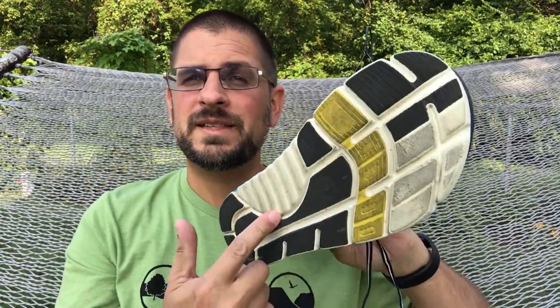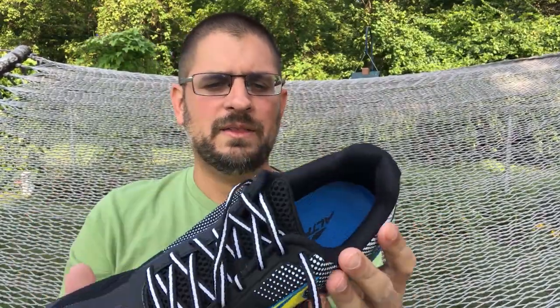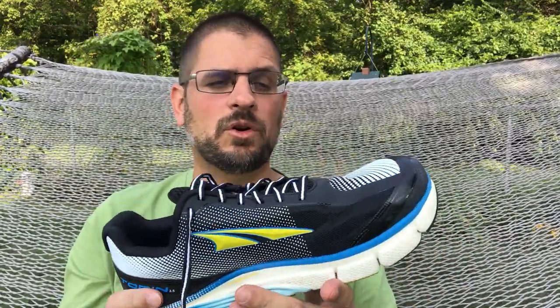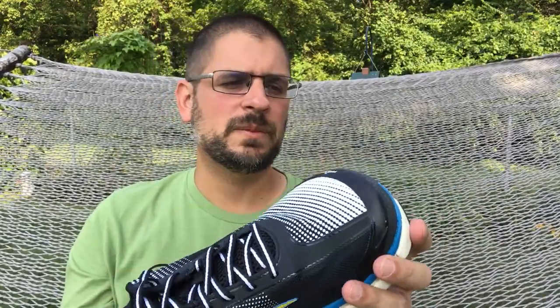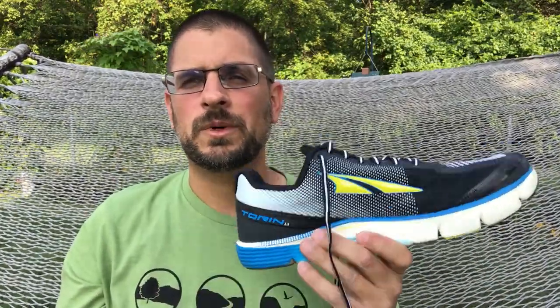I've had these for about three weeks to a month and put over a hundred miles on them — I ran 10 miles in them today — so you can see there's some wear on the tread. These Torins are road running shoes, not hiking shoes by any means. They're meant for road walking or running, so that's what I'm sticking to them for — pavement, sidewalk, or road.